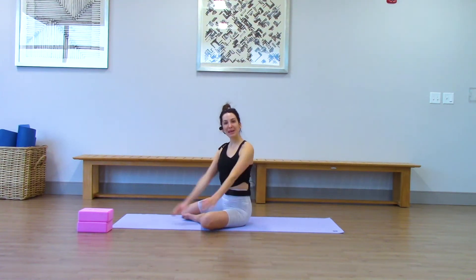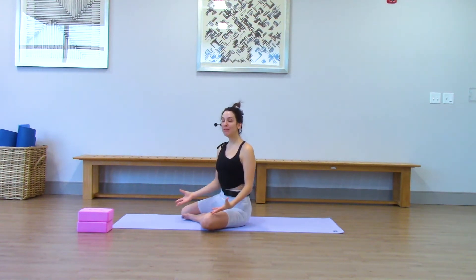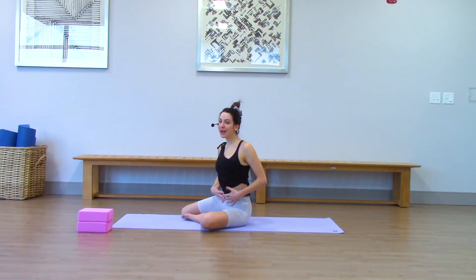Hey, yogis. Welcome back. My name is Marissa. I will be guiding you through today a mermaid-focused flow. We'll also be focusing on some core strength, hip opening, and shoulder opening. So I hope you brought some energy.